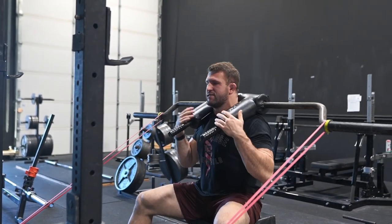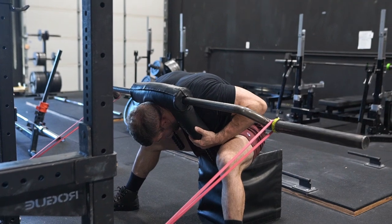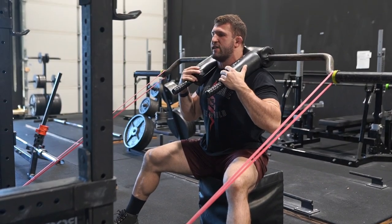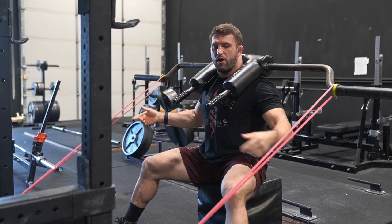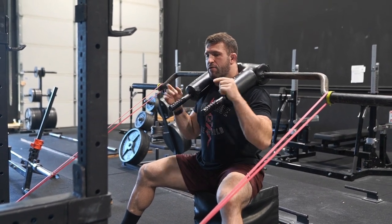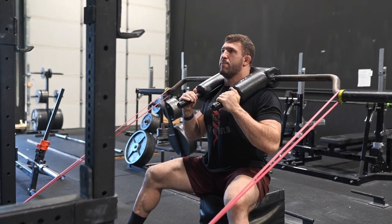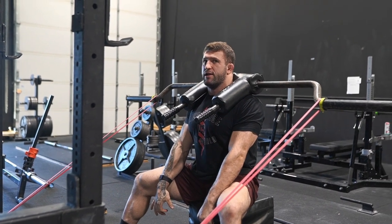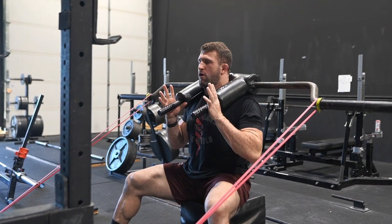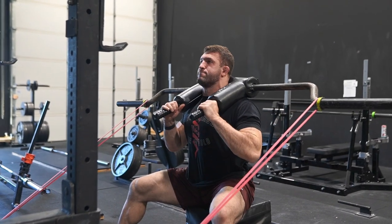We're going to come down here and just focus on rounding as much as we can, then extend the upper back hard coming back up, and hold this position against the band tension. Like I said, if I didn't have the bands here this would be a pretty relaxed position — not too difficult. But with the bands pulling me forward, I have to work to maintain that extension of my upper back and that upright posture, really similar to being in a deadlift start position. So we're training positions, not muscles. One more time — round the upper back, extend hard.